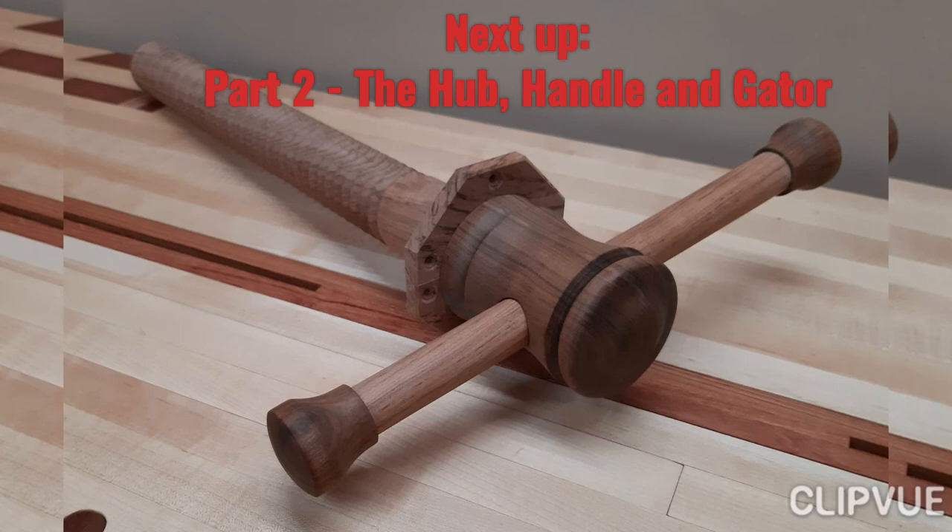That's it for this video. In the next one, I'll show you how I made the hub, the handle, and the gator. Until next time, God bless.